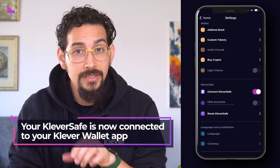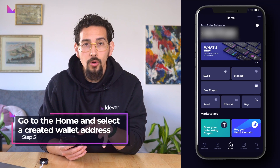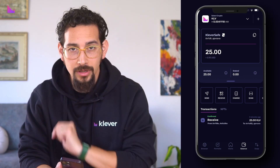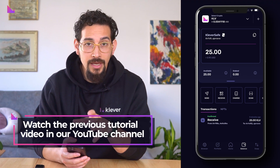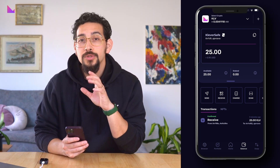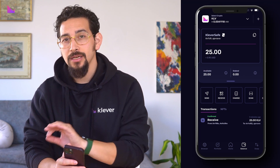Your KleverSafe is now connected to your Klever Wallet app. Once connected, go to the home screen and select in your portfolio a wallet address that you have previously created or connected with your KleverSafe. If you haven't connected any addresses to your KleverSafe yet, simply watch the previous tutorial video on our YouTube channel. In our example, we will use an address dubbed 'KleverSafe' that we have previously connected for signing with our hardware device.